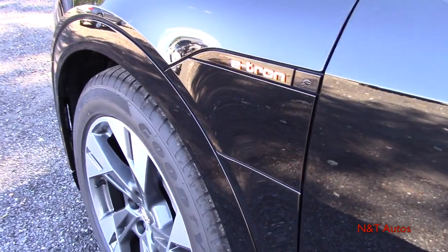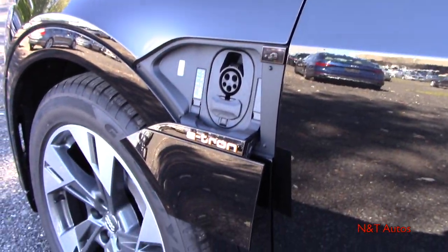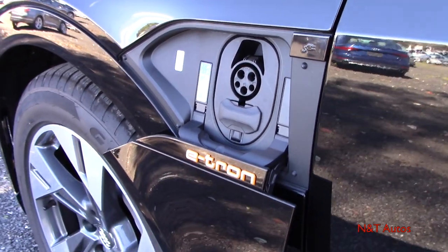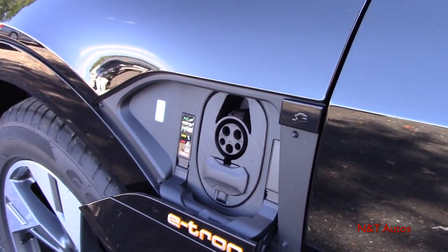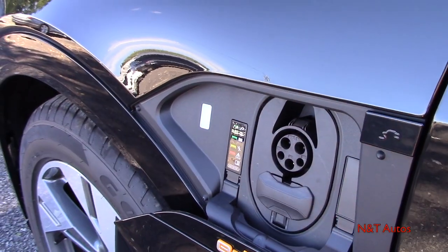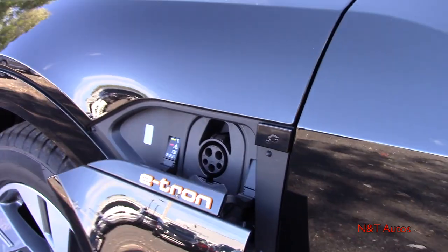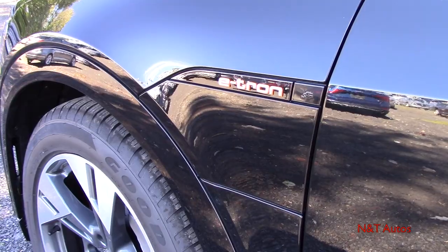According to the EPA, you should be seeing right around 218 miles of electric range, which is actually pretty good. As you saw earlier, that's where you plug the car in — with either the 110 or 220 volt. There's a light here that will blink if it's charging, showing you a little diagram of what the light indicates. Very nice integration with the charging cables.